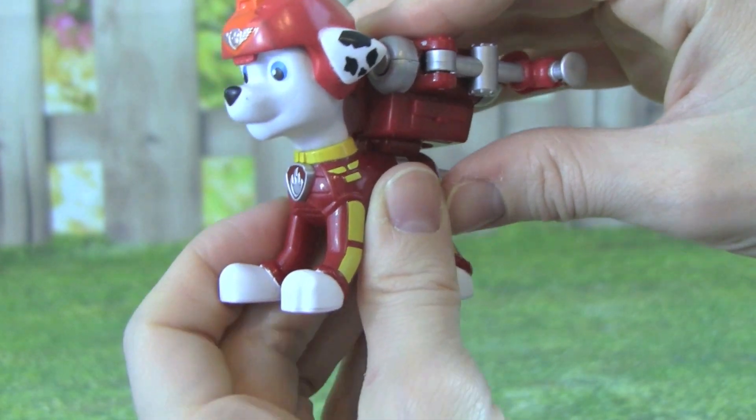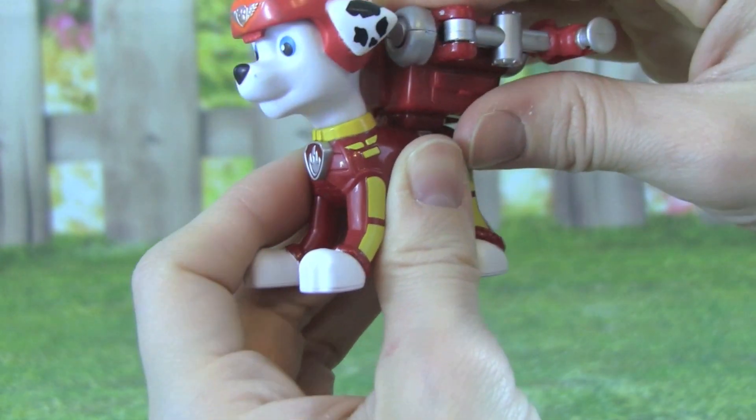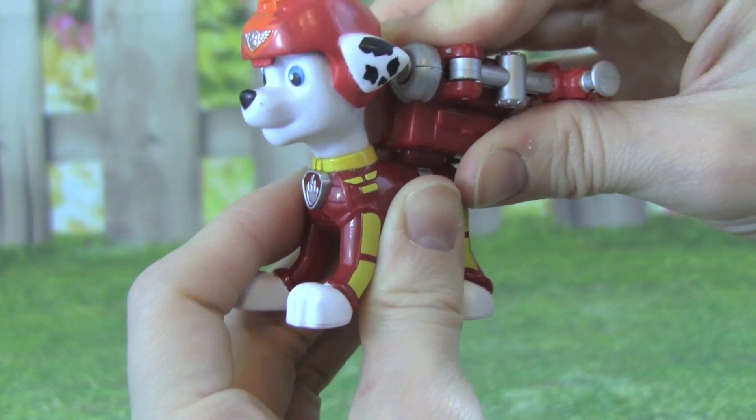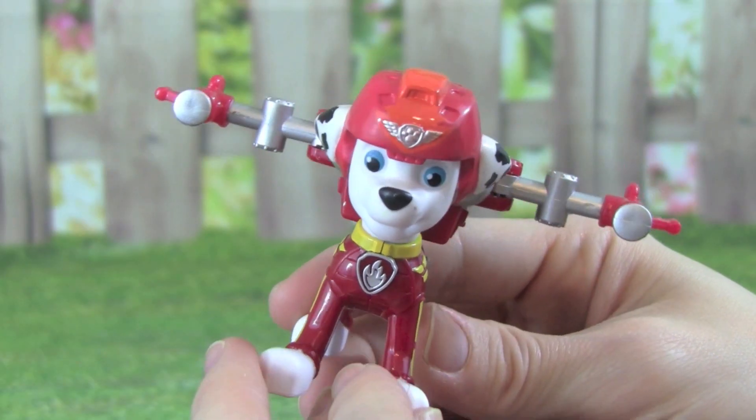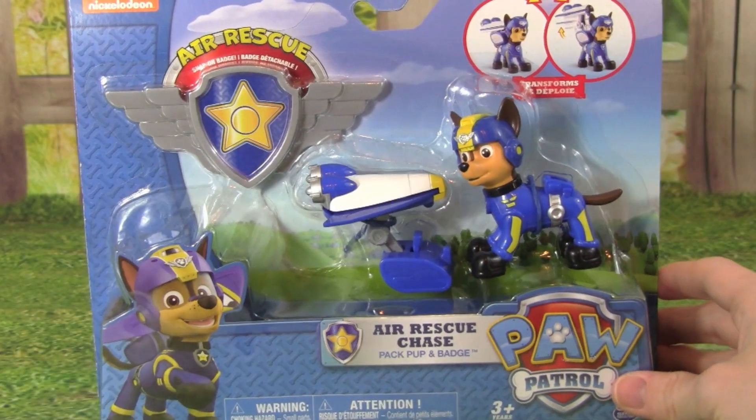And it's super easy to get it back onto Marshall, all you have to do is push it on. The Air Rescue Marshall is awesome, and I love his flight pack. I'm really excited, so let's get the Air Rescue Chase out of the box.